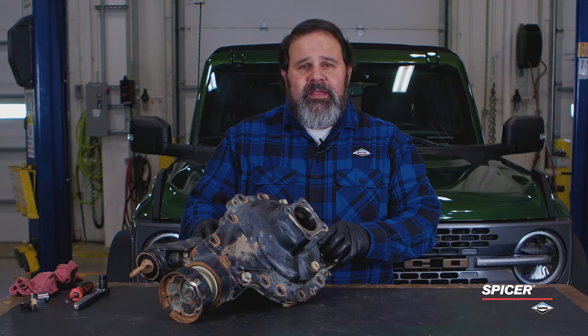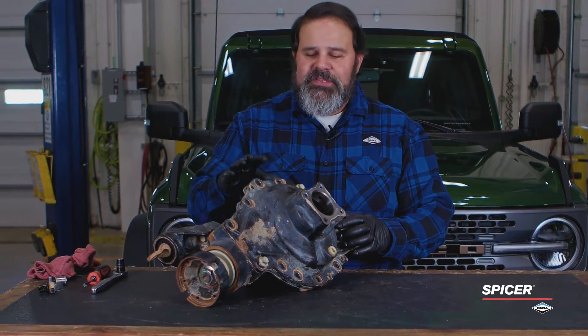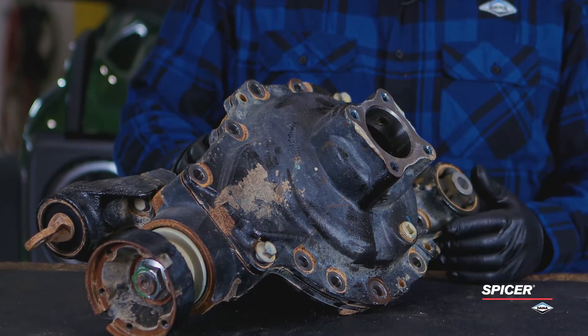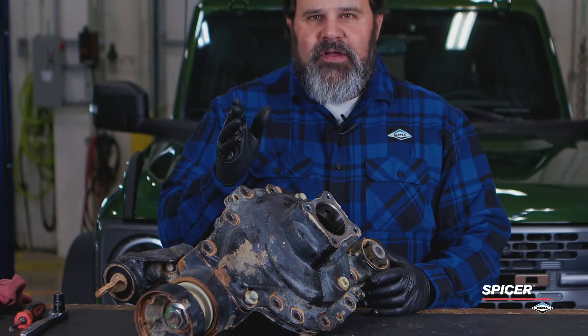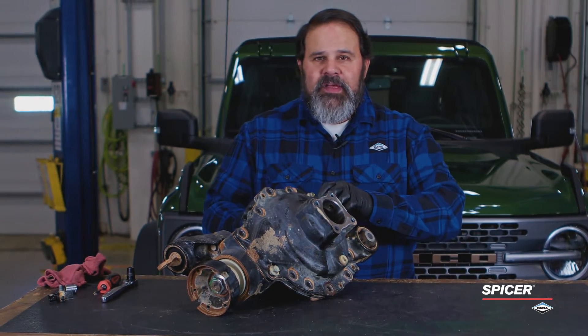What I have in front of me is a stock 4.7 ratio Sasquatch electric locker front drive unit. I'm not going to go into a deep dive about how to rebuild it — I just want to talk to you about the clearance between the ring gear and the carrier. Let's open this up.